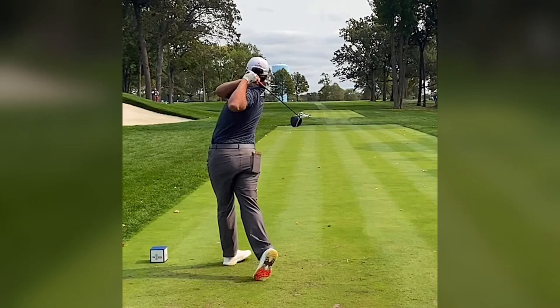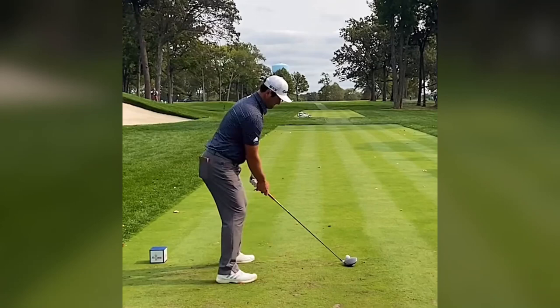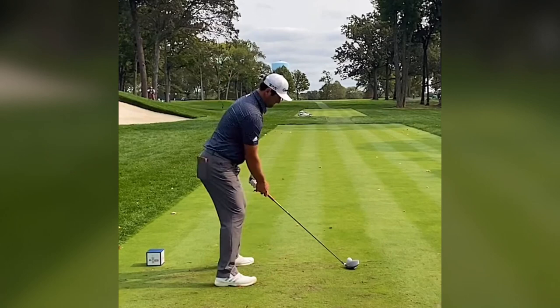First things first — observe Rahm's setup. The fundamentals remain the same: shoulders parallel, a stable base, and a controlled grip. What sets the stage for his short backswing is a slightly more compact and controlled posture, setting the tone for what's to come.